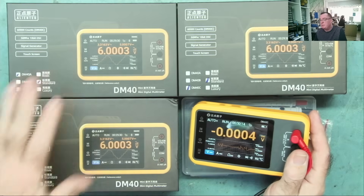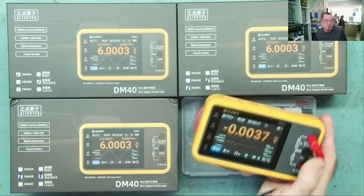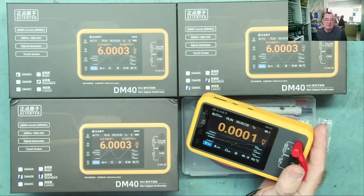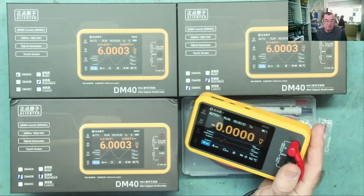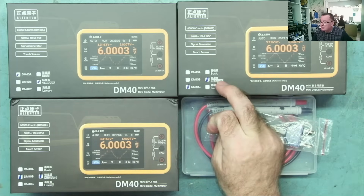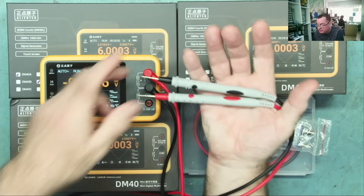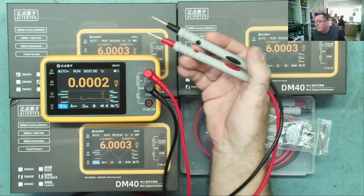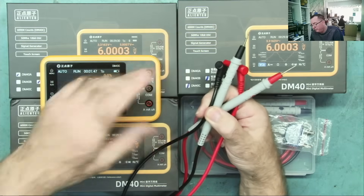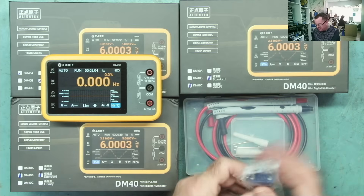Remember to visit the channel from the 26th of December. Now let's have a look at the difference between these three versions of the DM40 multimeter. I will say straight away - I absolutely love this multimeter. I use this all the time; it has replaced my Fluke, which gives an indication of how much I like it. The standard version came with these meter probes - nice and sharp, about 1.1 meters long including the probes.